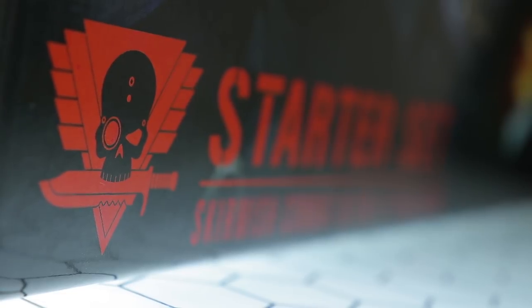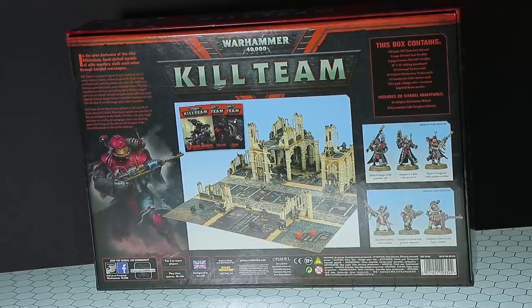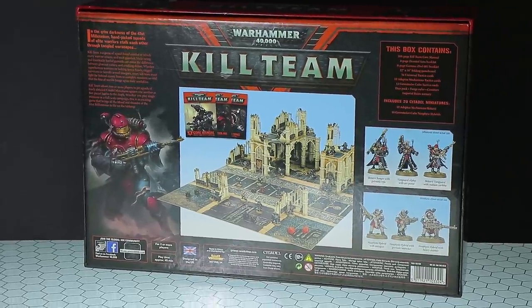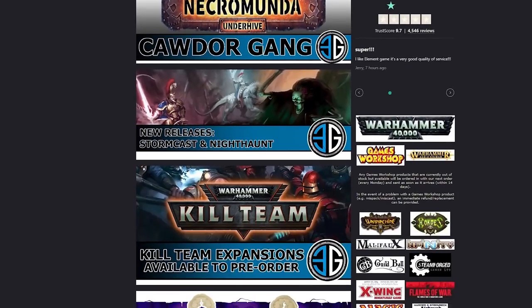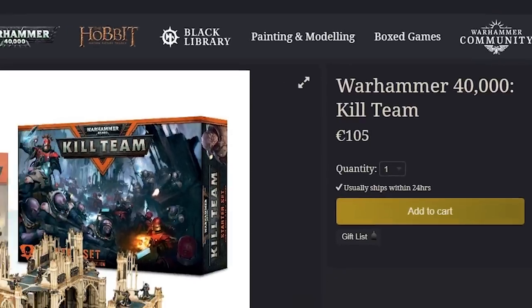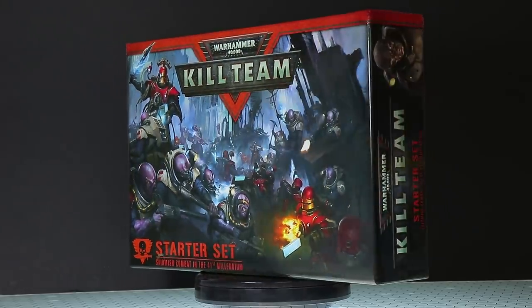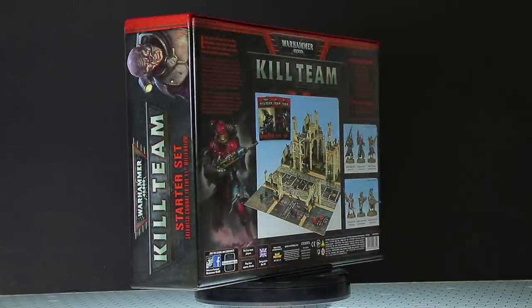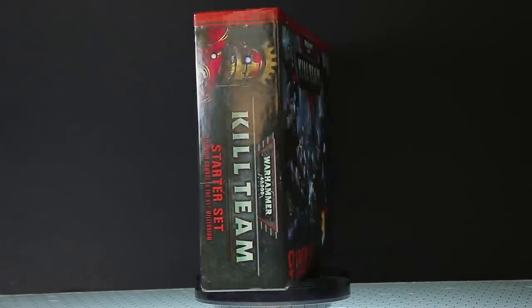What I'll be taking a look at today is the box starter set, which is the best place to start if you're starting fresh into the hobby, don't have the models and terrain, or are just looking for an absolutely killer value tabletop game. I grabbed this over at Element Games.co.uk where it cost me only 76 euro — considering it's 105 euro off the official Games Workshop site, that's quite a steal. There is an affiliate link down in the description.